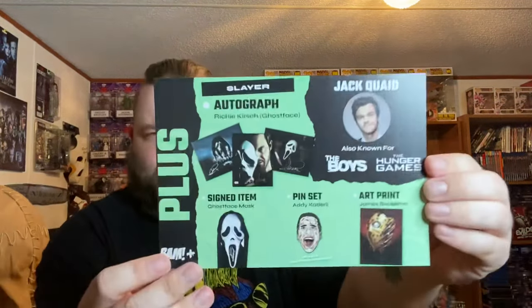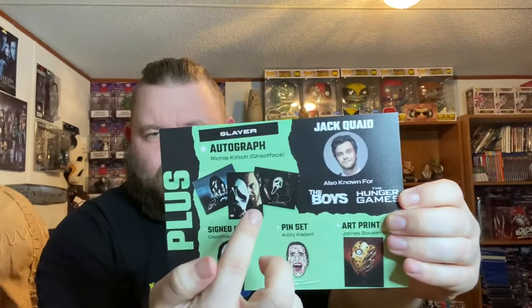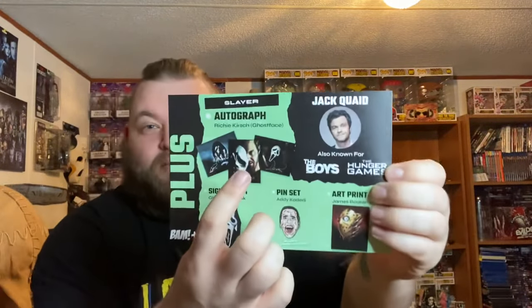Pin set — we get the plus glitter variant — and then our art piece. This is the print we got. I always got something to complain about, but I'm very happy with it. It's awesome. I ain't got no issue with it. But one of these two would have been... especially this one — that's him pulling the mask. That would have been great. But that is everything that came in our BAM Plus box.